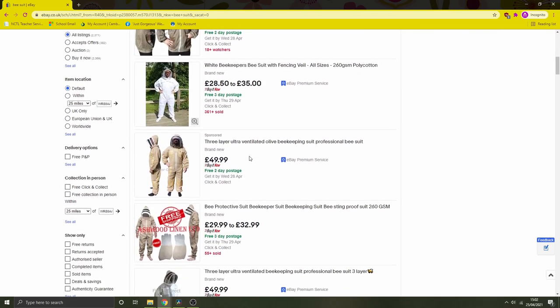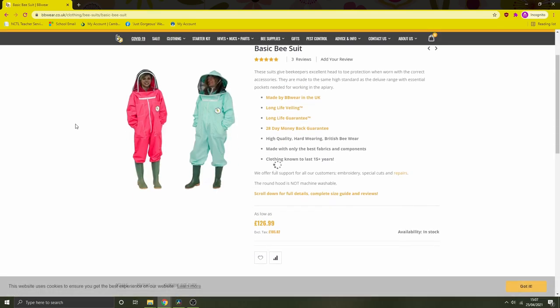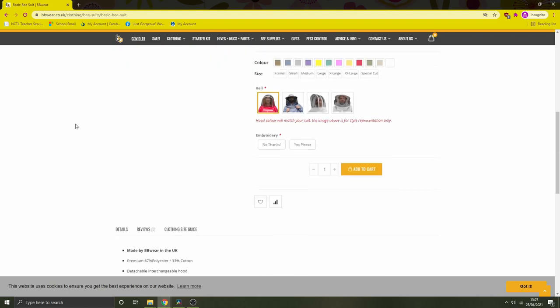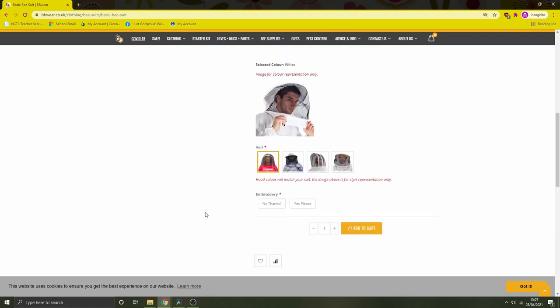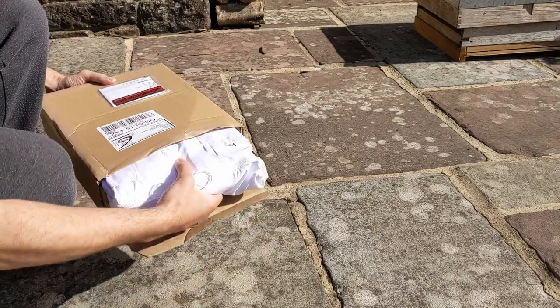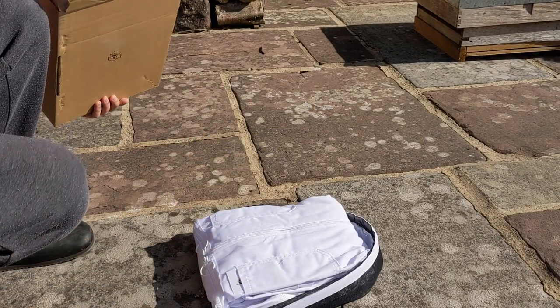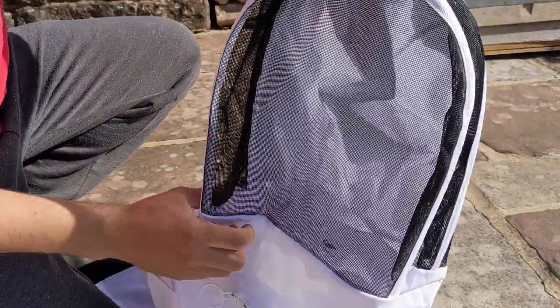Based on the experience of a family member, I ended up going for a UK supplier who seemed to have a decent track record. Due to Covid lockdown, I wasn't able to try on the suit beforehand, so I gambled and ordered it online. It arrived in a surprisingly small package. The material was thinner than expected, but I predict it will protect me well enough, combined with some layers underneath.